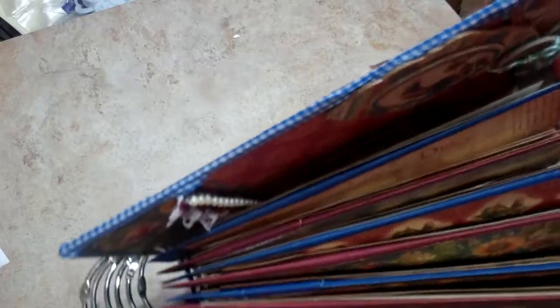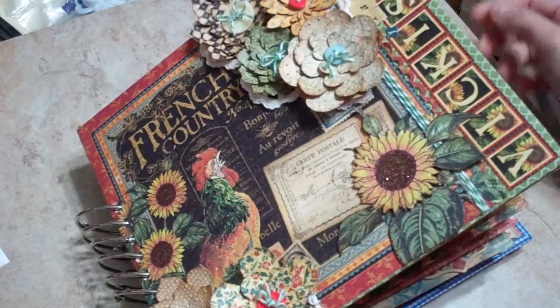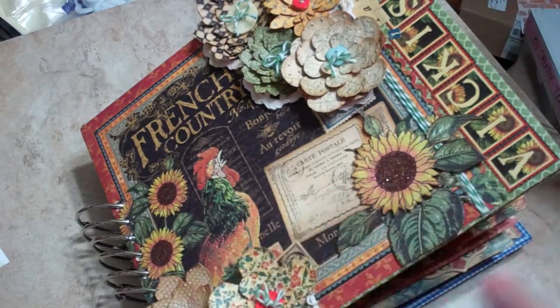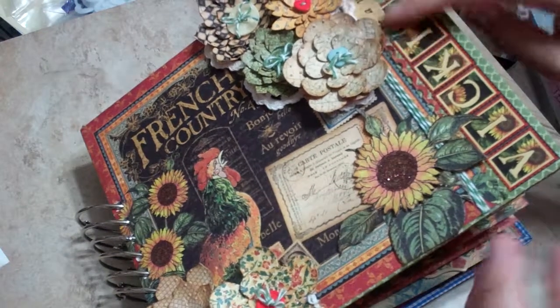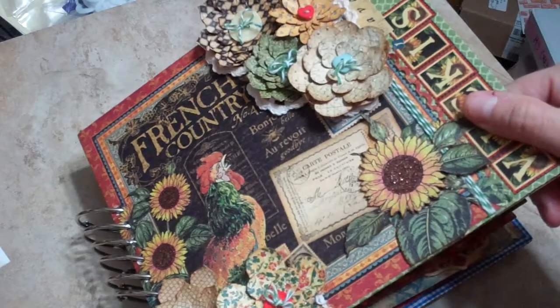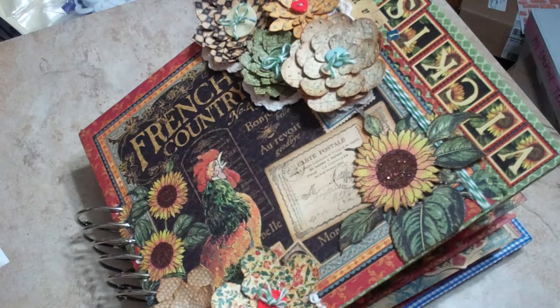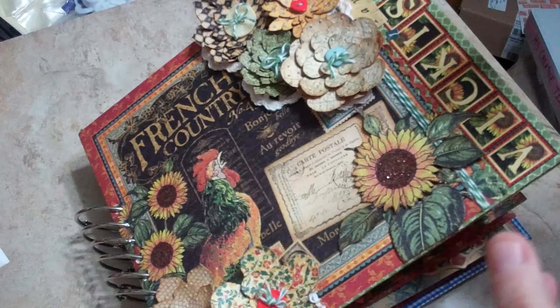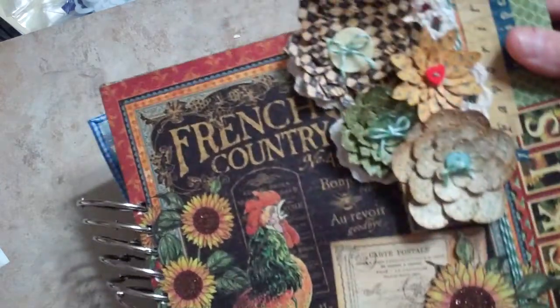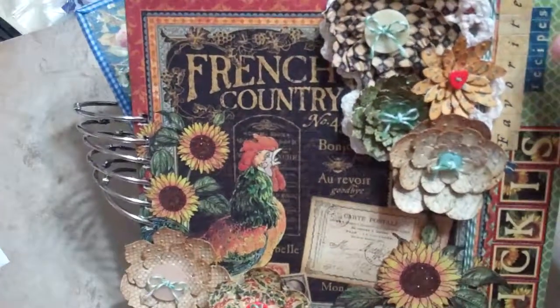Do you see how big this is? Is this not ridiculous? This thing kind of grew — I don't even know how I'm going to store it. I'm going to have to make a box for it. I had both the 12 by 12 stacks and the 8 by 8, plus the little supplementary 6 by 6 that they came out with.